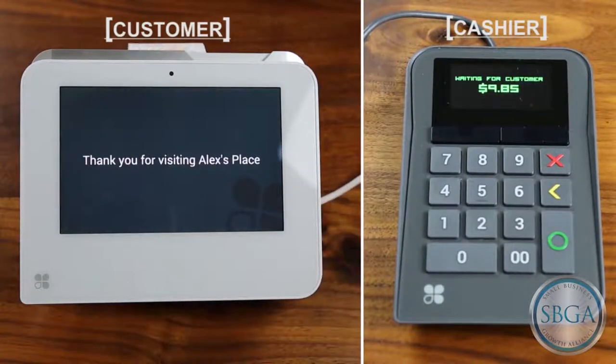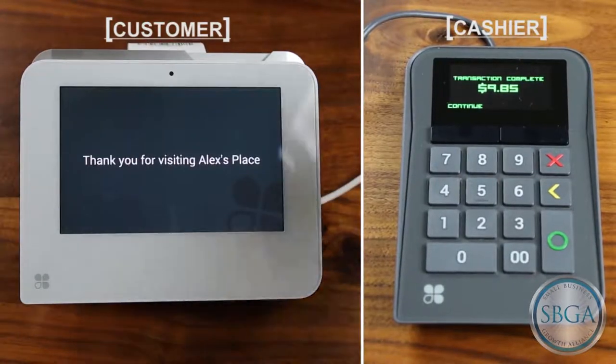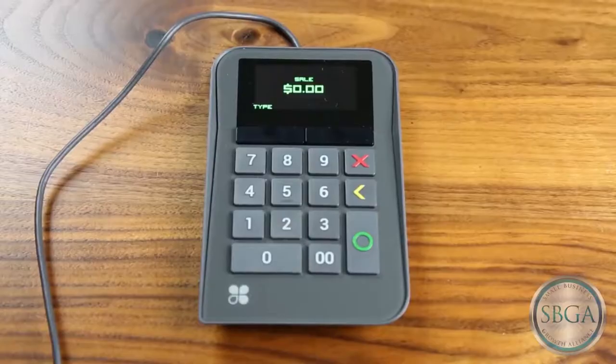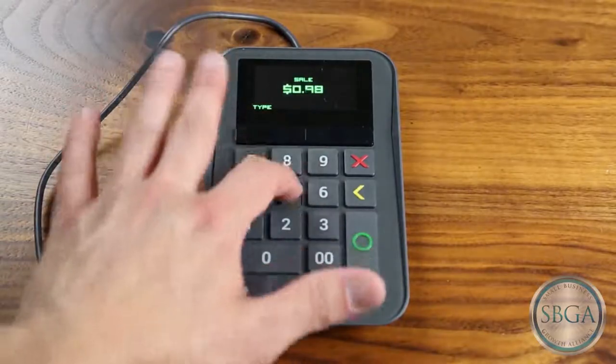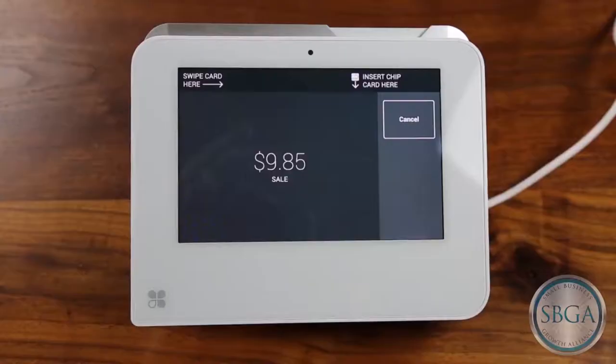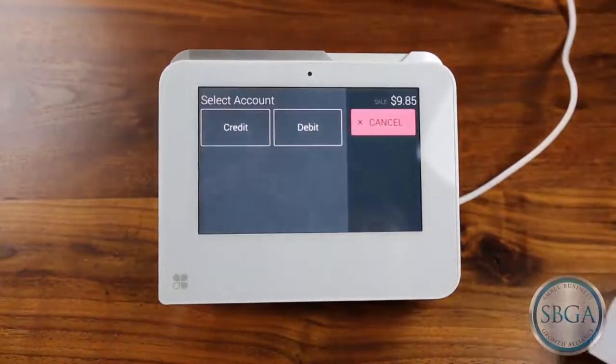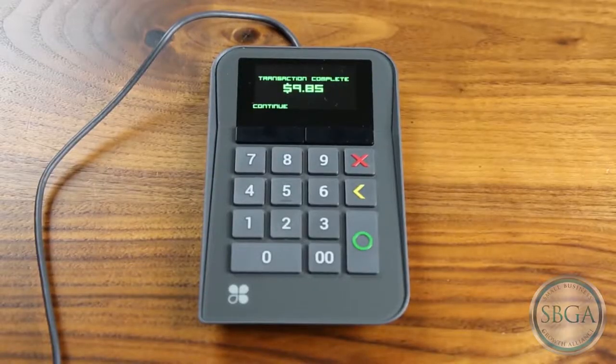Once your Merchant Keypad displays the transaction is complete, you will have completed your sale and may press continue to take your next sale. You have successfully set up your Merchant Keypad with Clover Mini. You can now use Clover Mini paired with your Merchant Keypad to provide a friendly and secure payment experience to your customers.